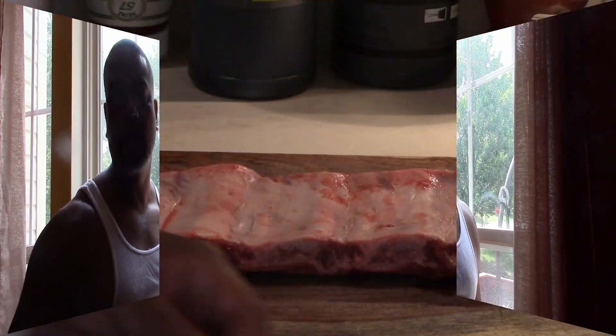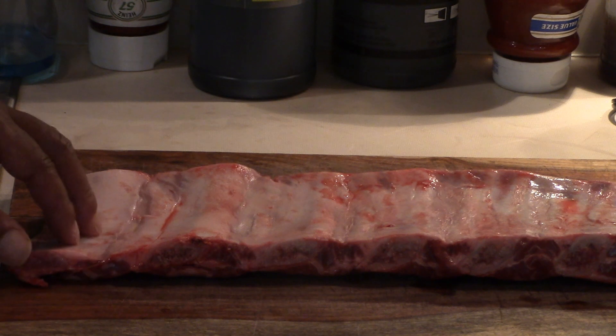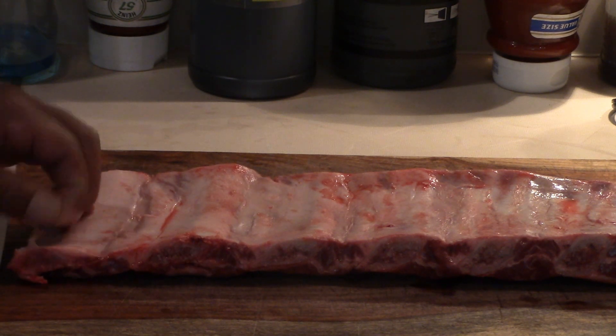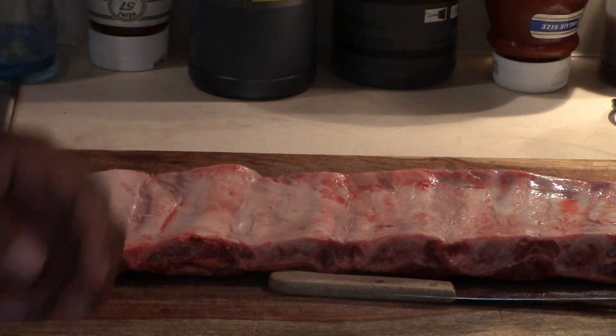We're going to do some barbecue sauce. So the first thing we're going to do is get rid of the membrane on the back of the ribs. On the back of beef ribs — and probably on the back of pork ribs too — there's a membrane that runs down the length of the ribs.